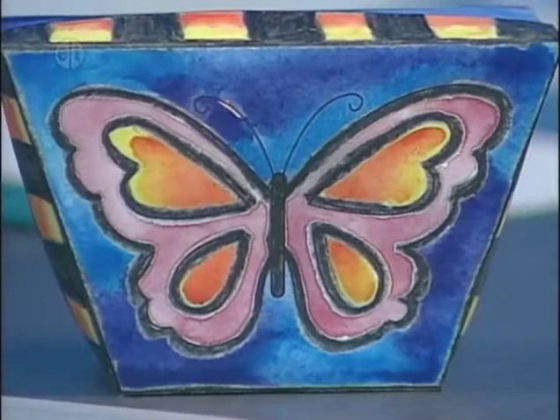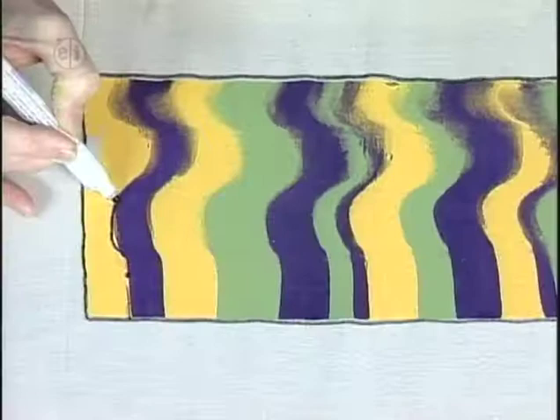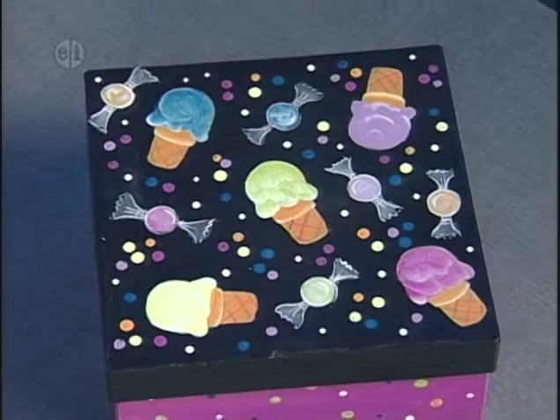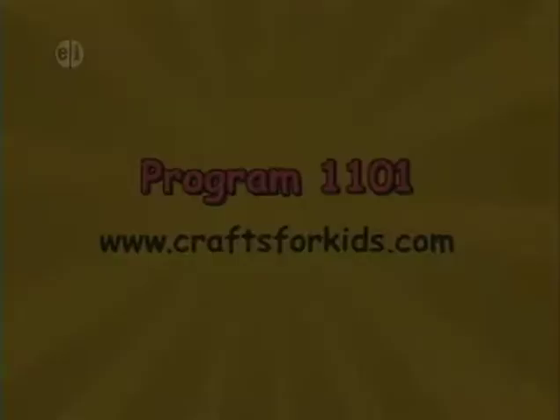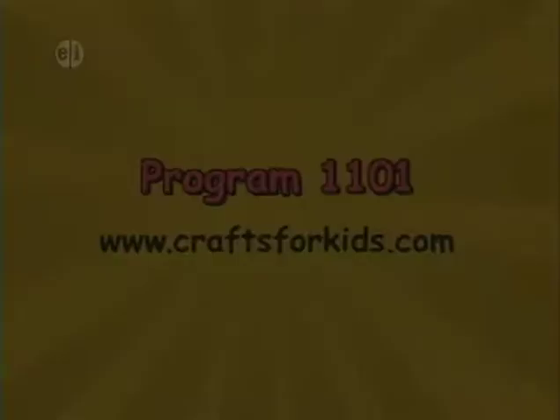That's today's show. Remember to protect the environment and recycle. A special thanks to Prudy Veneer. In the coming weeks, we'll have more projects to help others — a skill you want to develop and keep all your life. Thank you for watching Hands-On. Next week it's back outside to learn new skills for everyday life featuring things we find in nature. Hope to see you then. Projects from today's show plus other ideas are available at craftsforkids.com. This is program 1101.